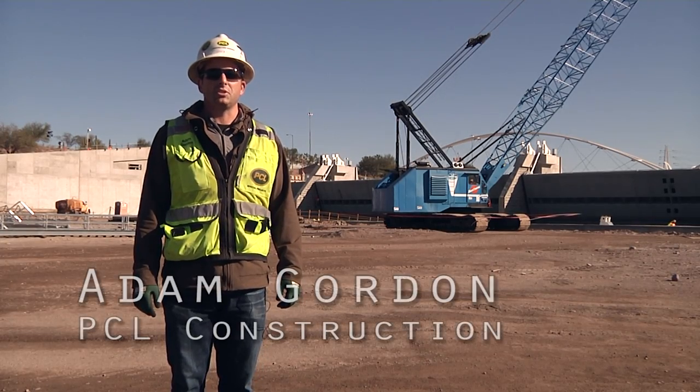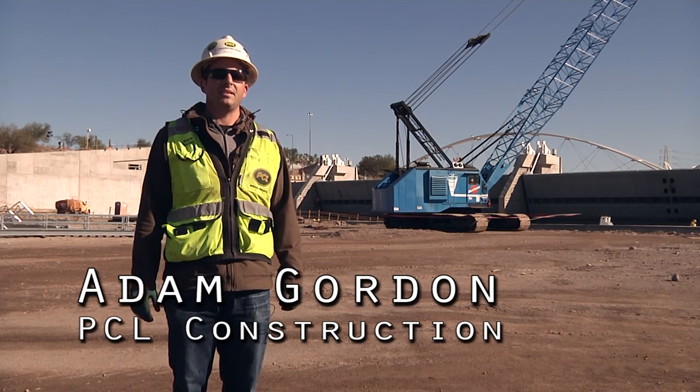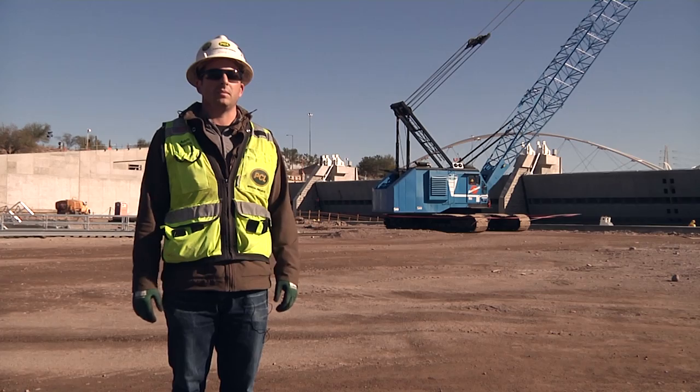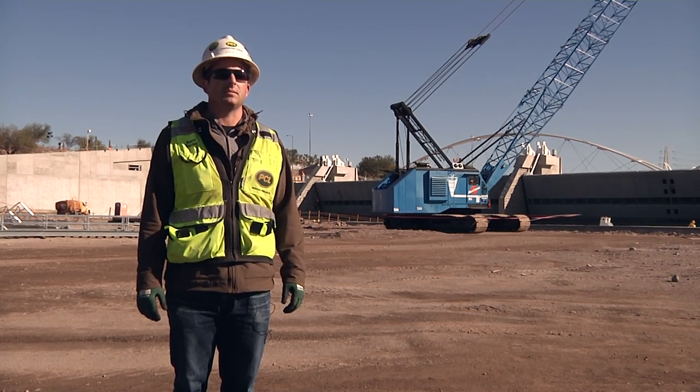Hi, I'm Adam Gordon with PCL Construction. We are currently on the site for the new Tempe Town Lake dam replacement project, and I want to show you some of the components that make this project possible.